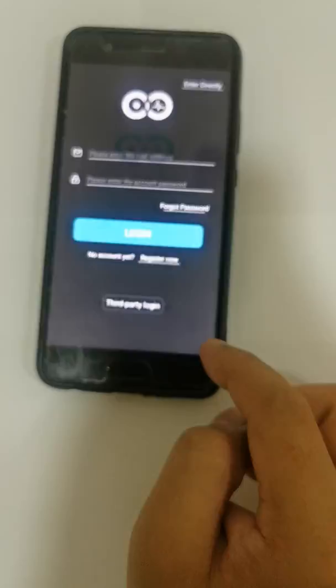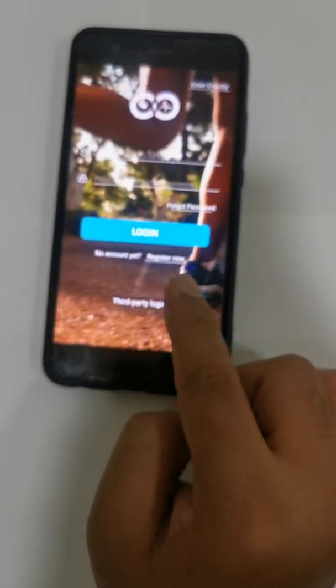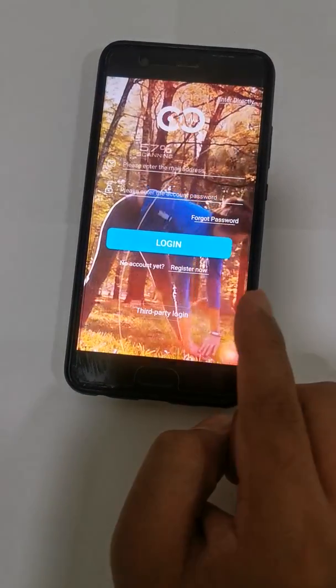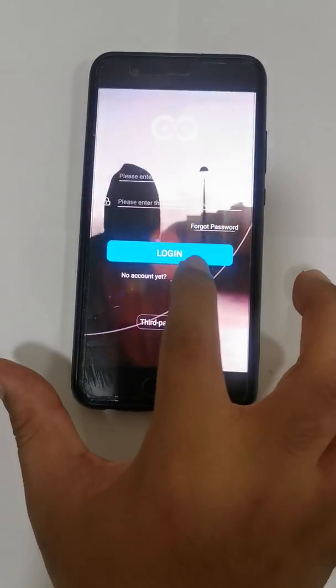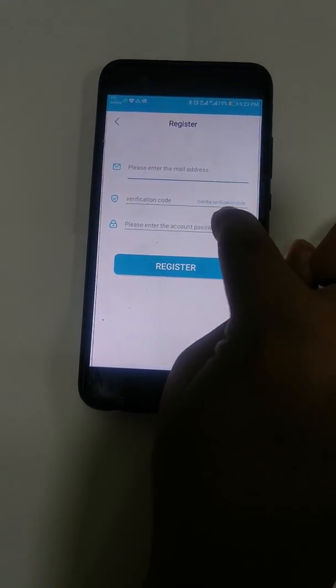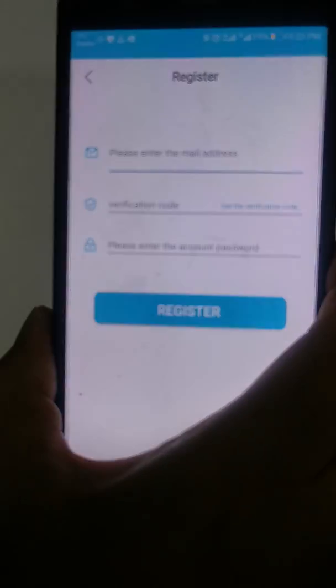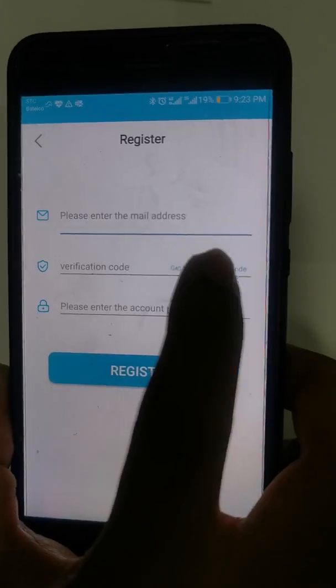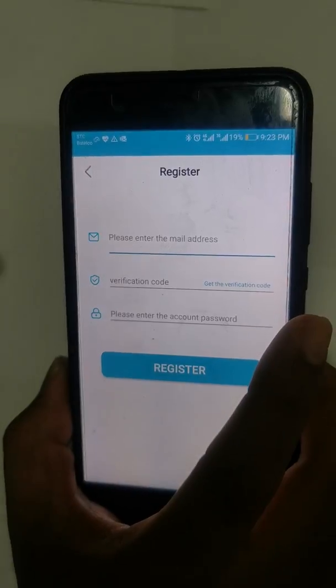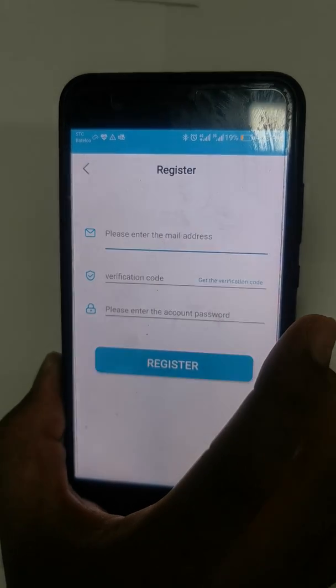Open the app. It's better that you register, because sometimes you get more options when you register. Click on Register Now, enter your email address, then click on Get Verification Code. After some time you will receive an email.